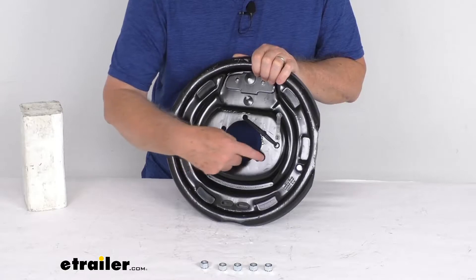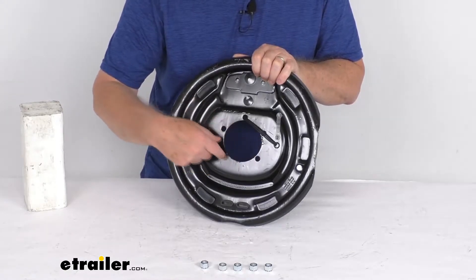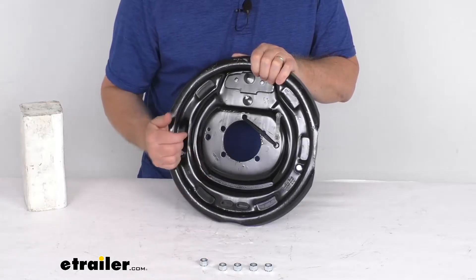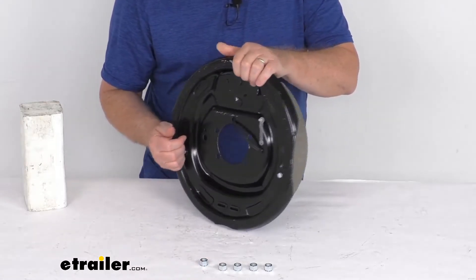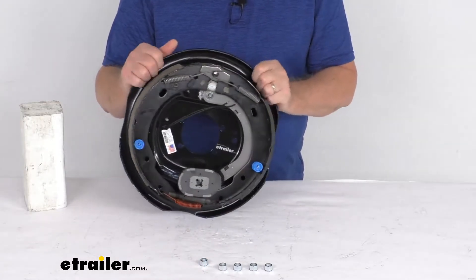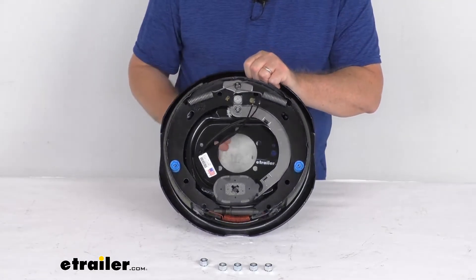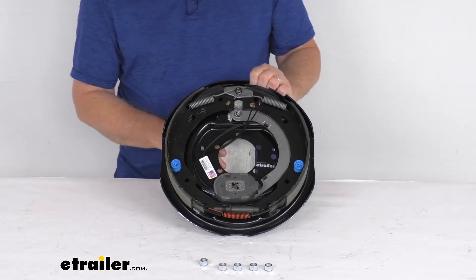It is designed to fit a 5-bolt brake mounting flange bolt pattern, and it does come with the included mounting hardware to install it onto your brake mounting flange. This part is made in the USA. It's designed to fit most standard hub and drum assemblies, including Dexter, Lippert, and Alco.